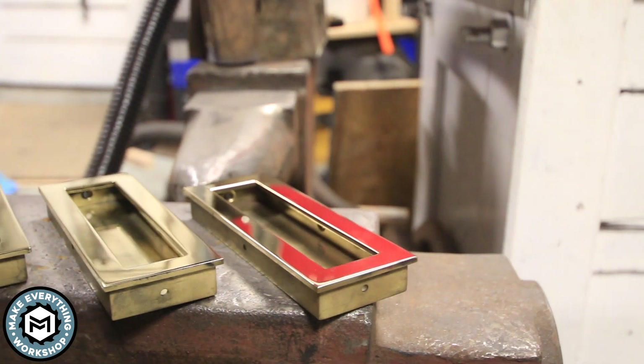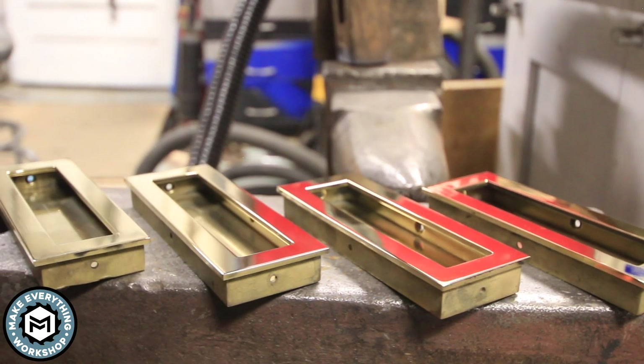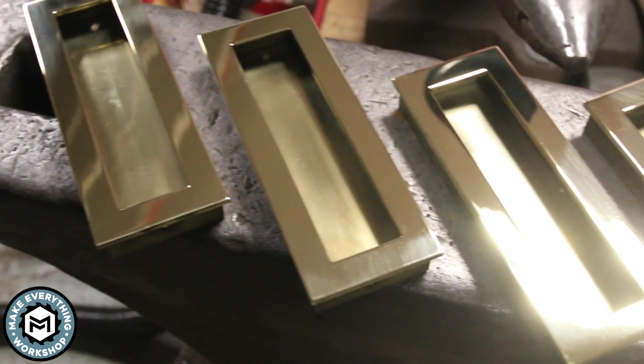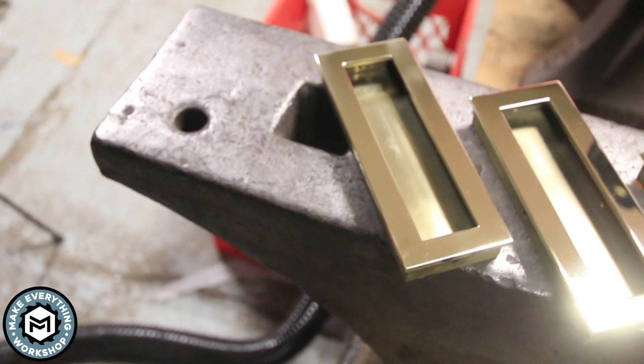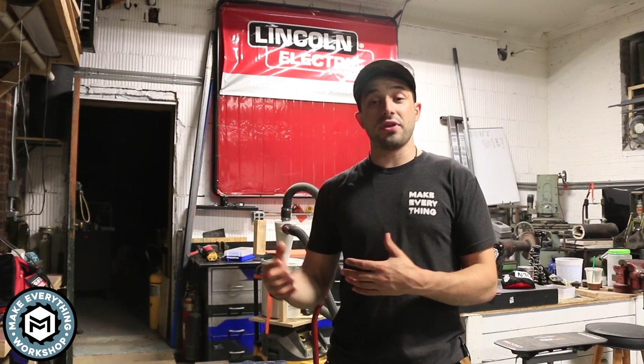Overall I am super pleased with how these things came out. Getting any metal to a mirror polish can be very challenging but these came out really well, and making four of anything the same can also be a bit of a challenge. I learned a couple tricks along the way — like with my milling machine and those little stops, and with the water jet using that little bracket piece to lock everything in and get the same results every time. Stuff like that can be really helpful in the future, and I try to learn a little bit on every project — every project helps me refine my skills to do the next one that much better.